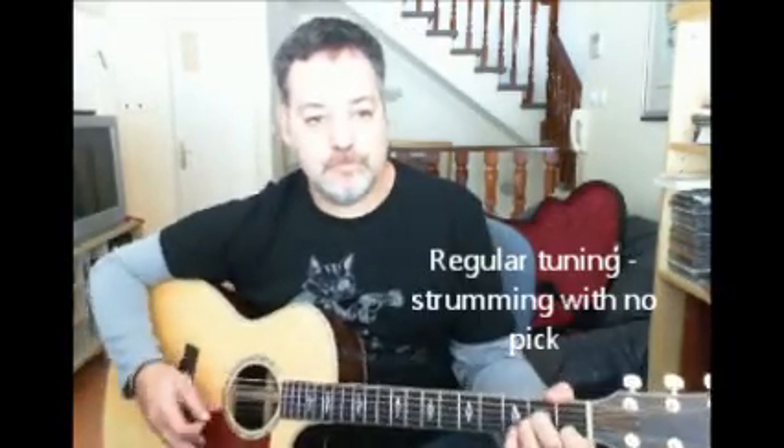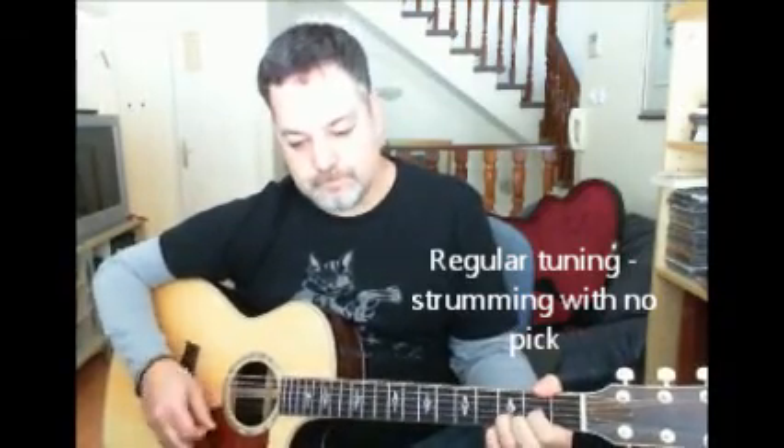So let's do some strumming. As I mentioned, the guitar is very easy to play — I'm not using a pick or anything at the moment. It does come alive when you're using a pick, in terms of the clarity that you get out of it.